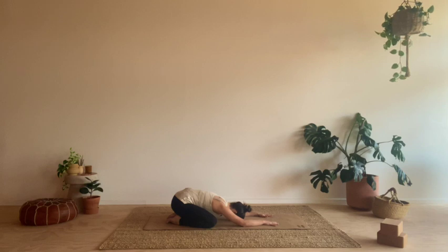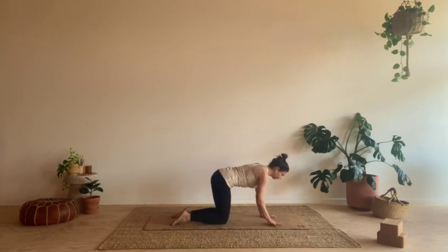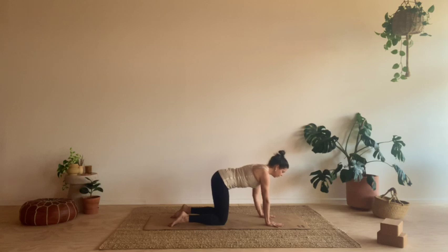On your next inhale, start to move the body up and forward, finding our way into tabletop position. Spreading the fingers really nice and wide so you can ground the knuckles and palms down. Making sure we've got nice stacked joints — shoulders over wrists, hips over knees. Hands about shoulder width apart, knees about hip width apart. From here we're going to just start to isolate the two movements through our cat and cows before we get into full cat and cows. Keep the pelvis in a nice neutral position, and on your next inhale just start to draw the shoulders back so you get that opening through the chest.